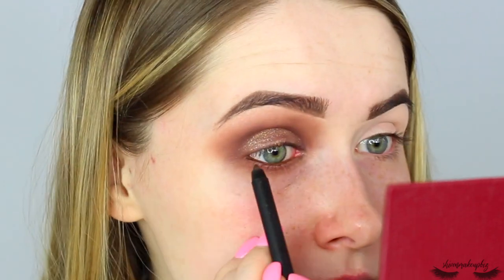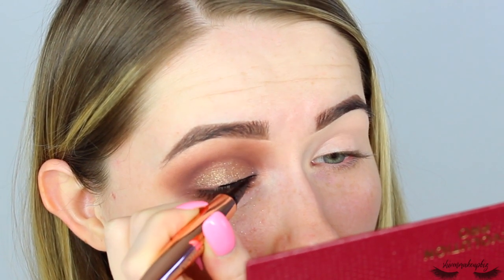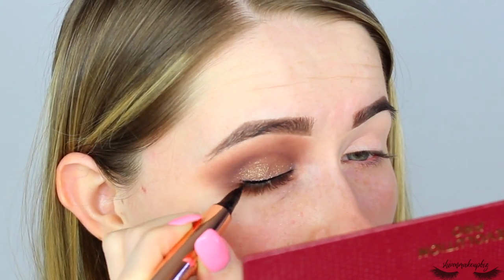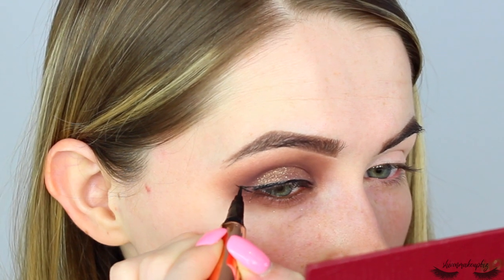We're going to move on to the waterline now. I'm going to line the waterline with the Revolution Pro Supreme Pigment Gel Eyeliner in the shade Brown. Then I'm going to do my eyeliner — I don't know if I'm going to do a wing yet, we'll just see what happens. This is the Revolution Renaissance Liquid Liner; I absolutely love this liner. So far the shadows are okay, they're not blowing me away, but I feel like I'm going to wait until I've used that inner corner shade to really make my mark. I feel like it needs a wing, and it's going to look okay when I clean it up with concealer.